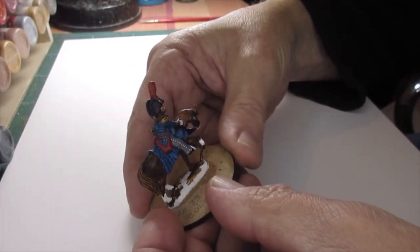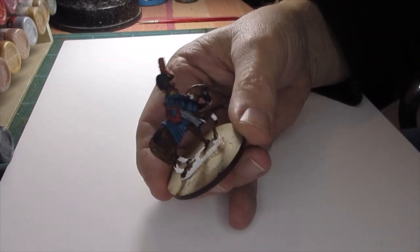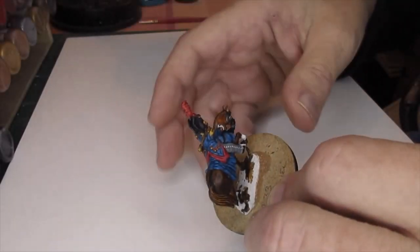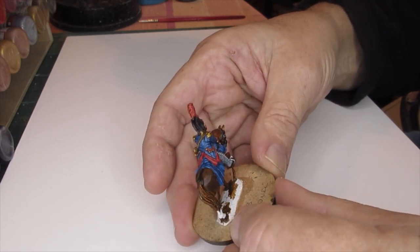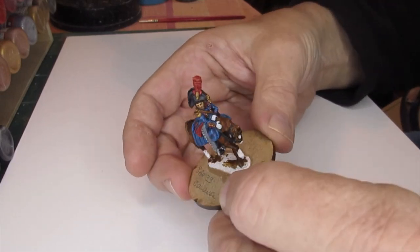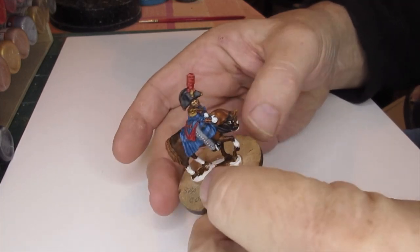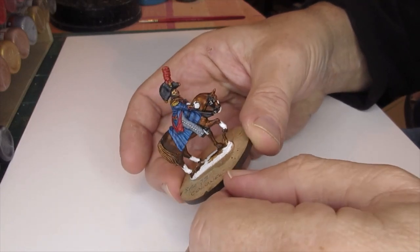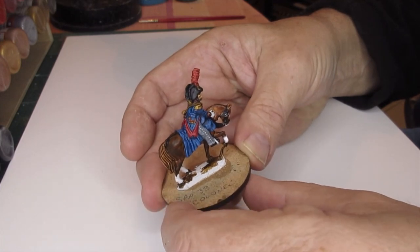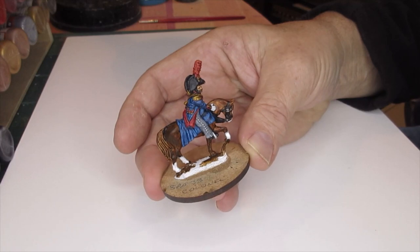Here we are - it's done. The flesh wash has been applied everywhere, which changes the color of the gold and the red. It's been matte varnished down, so he's ready now for basing. It's quite a simple figure but enjoyable enough to do - a few tricky bits but nothing one isn't able to overcome. I'll get sand and glue on this with some brown paint drybrush, flock, and some tufts and he'll be finished.